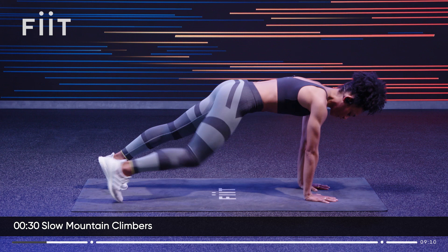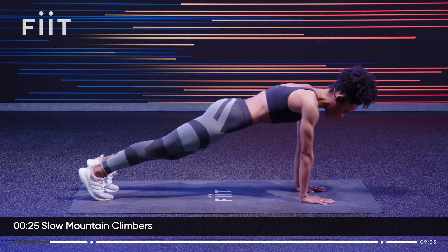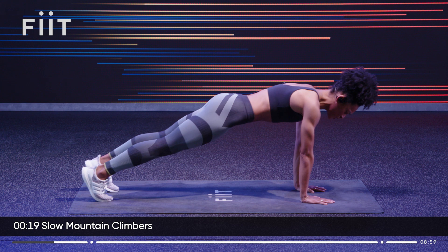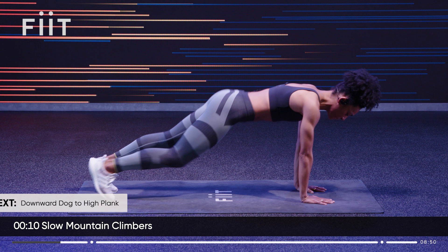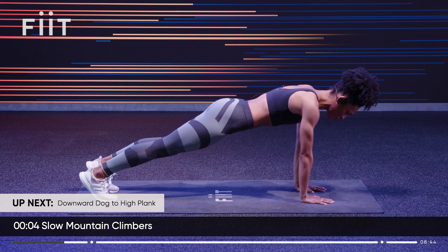We're going to go into a slow mountain climber. Pull one knee up, all the way up to the elbow, slow and controlled. Start to activate and switch on the core muscles. Trying to stabilise so the hips don't rock and roll. Breathe — don't hold your breath.